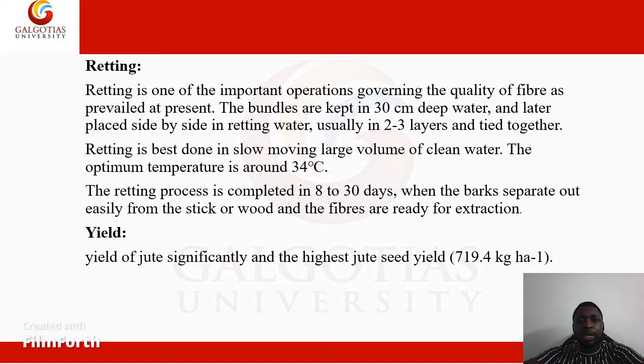The plants are then tied into bundles of 20 to 25 cm diameter and the branching tops are lopped off in the field. We move on to retting. Retting is one of the important operations governing the quality of fiber. The bundles are kept in 30 cm deep water and later placed side by side in retting water, usually in 2 to 3 layers and tied together.